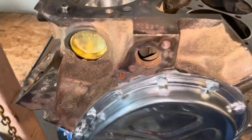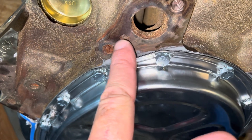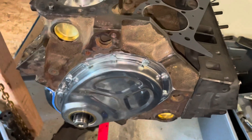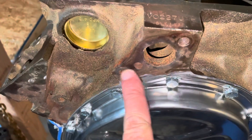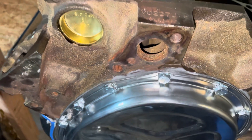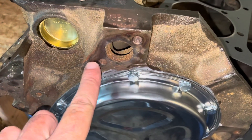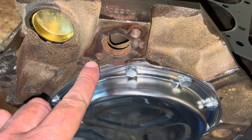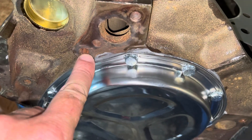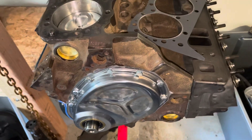The practical implication is this: if your water pump only comes down to a certain point, you may be leaving this bypass hole open — which can be a problem depending on the setup. You need to cover up this hole, and if your water pump doesn't cover it, you need to plug it somehow. Conversely, some blocks don't have this hole at all, and if your water pump has a corresponding hole that goes further down, that pump just won't work with that block.